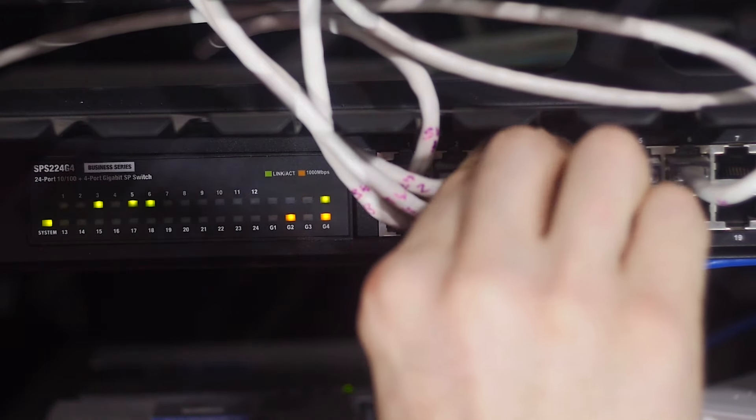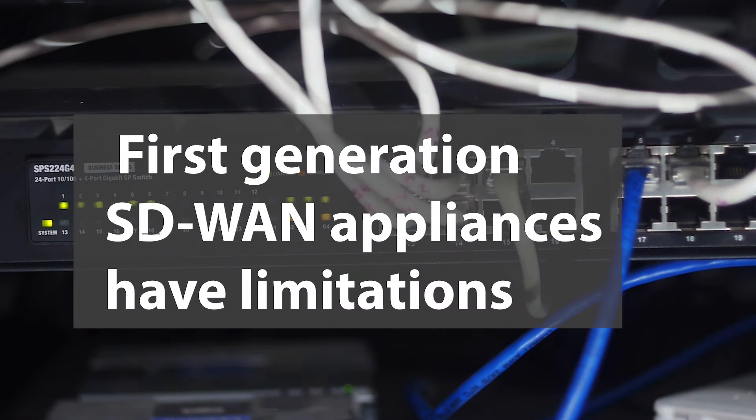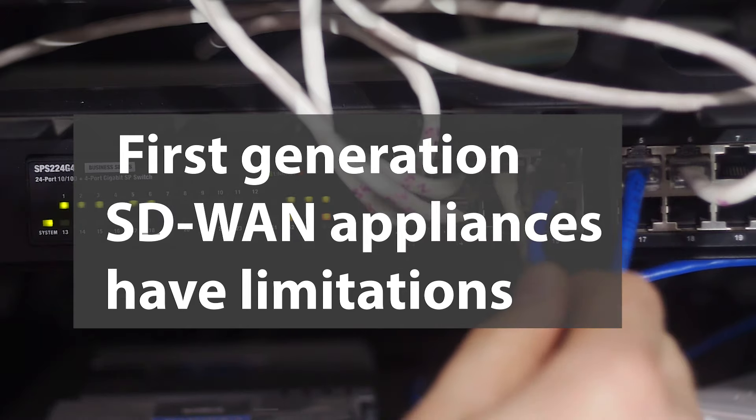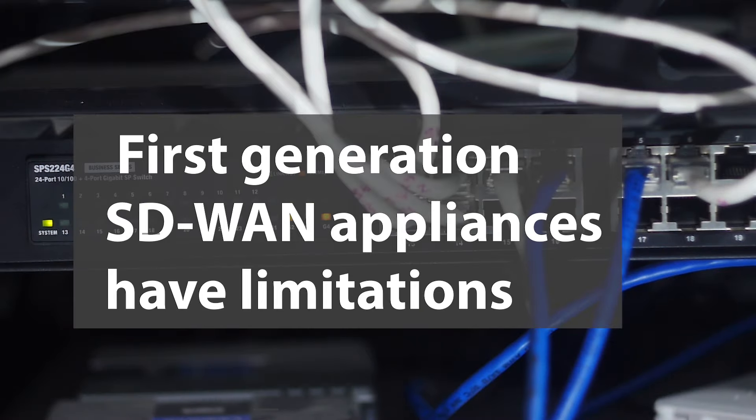That's good — it's an easy deployment — but it has its limitations. Since it is coming from a single vendor and it is a monolithic system, it's very hard for the operator to innovate and create new services based on the SD-WAN deployment. We have seen from multiple managed service providers that there is a concern that the services cannot be customized enough to meet the enterprise needs.